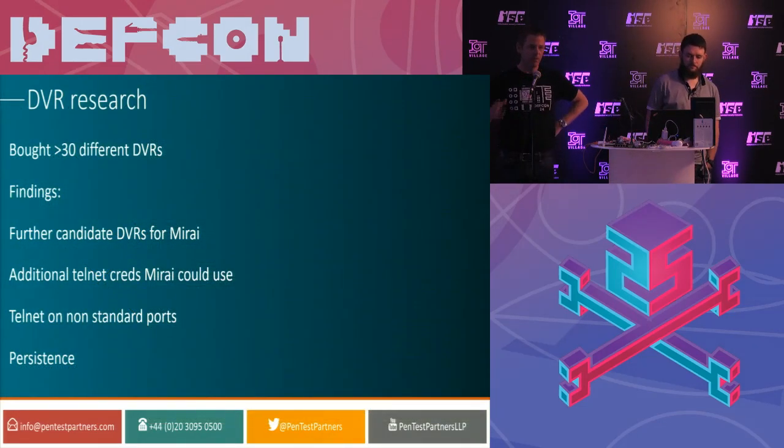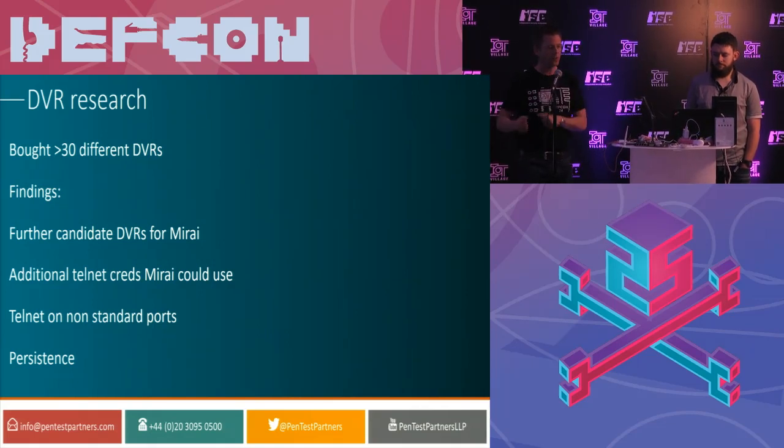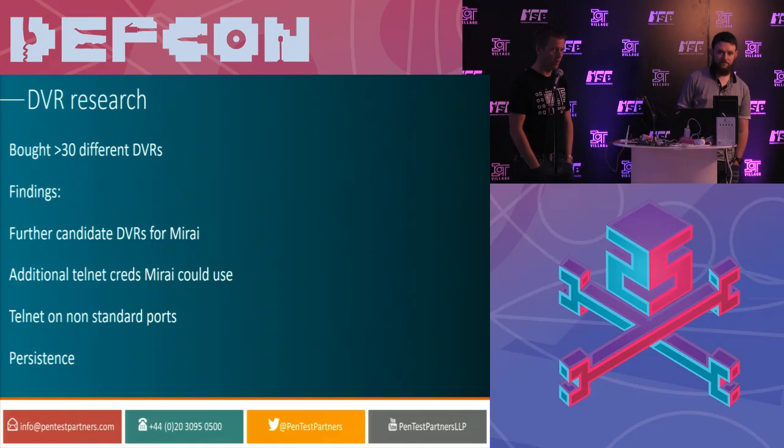We wanted to see what more we could do. Mirai was beautifully simple — just using root Telnet credentials. We wanted to know a bit more, see what Mirai had missed. So we bought over 30 different DVRs and started reverse engineering them, pulling the hardware apart, looking at the firmware, seeing what bugs Mirai had missed. We found loads and loads of vulnerabilities. We found lots of DVRs that no one knew could be part of Mirai, plus additional Telnet credentials beyond the known 63. We discovered one vendor had taken the Telnet port and moved it to port 12323. We also found a way to make Mirai persist beyond a power reboot, but by publishing a route to persistence we felt that would probably result in worse problems, so we're not going to disclose that.